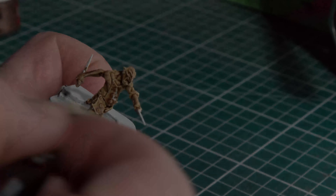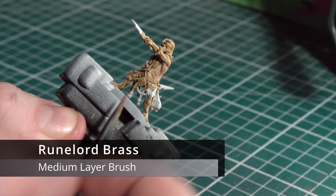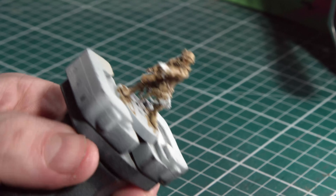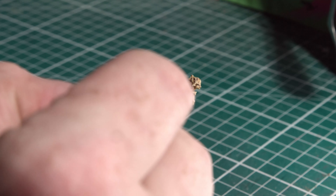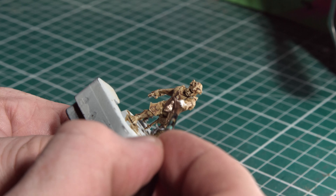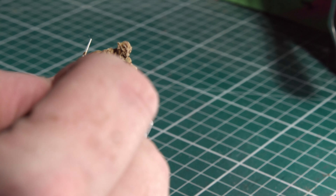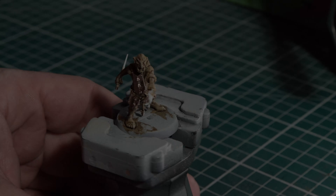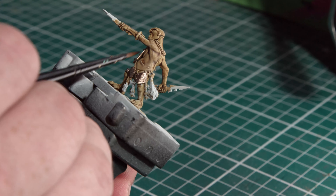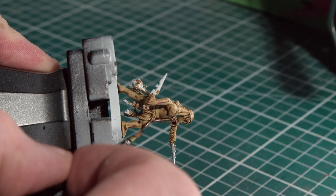The first of the base coats is to apply Runelord Brass on the armor pieces and the little trinket hanging in front. I'm applying this with a medium layer brush. I chose this over Lead Belcher — which we'll be applying later to the weapons — purely to add an extra bit of color and variation. If you don't have Runelord Brass you can certainly just use Lead Belcher. Just remember to get the edges and make sure you get the back as well, since the armor sticks out from the body.